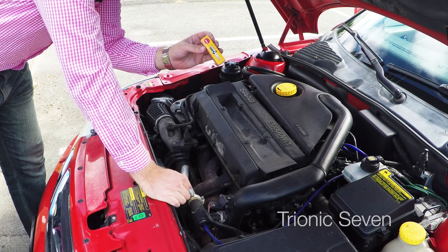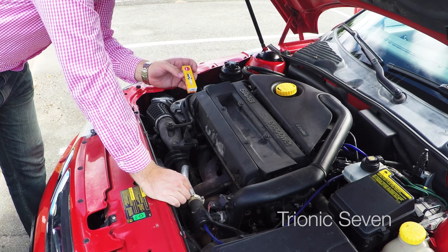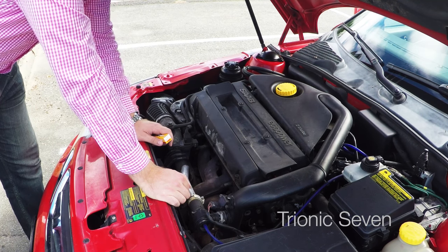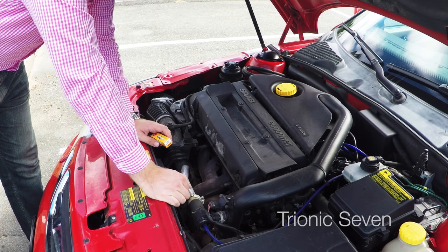So today we'll be changing the spark plugs in my 2002 Saab 9-5 Aero, and I must say I have been neglecting the spark plugs. They've been quite a bit too far gone, so we'll be doing spark plugs today and make it run even better than now.